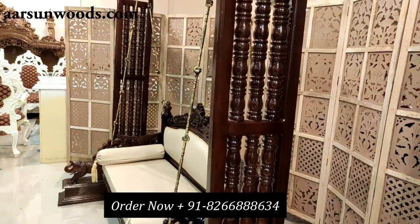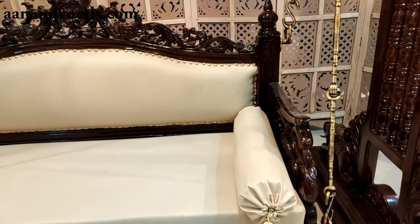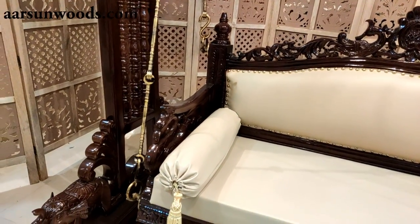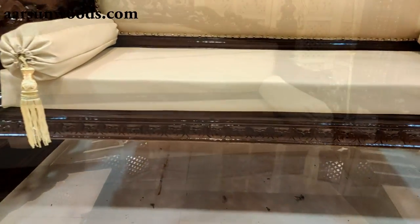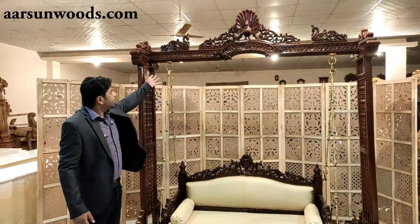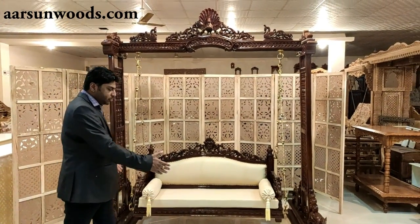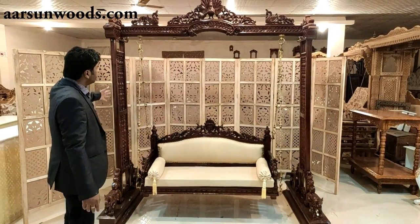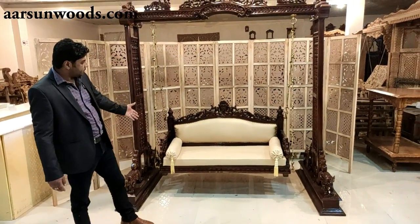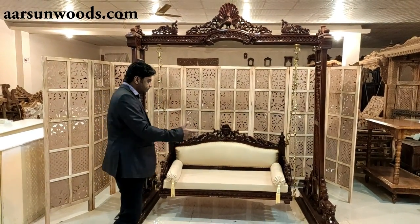Now I am going to show you a 3-seater — it is a little heavier than the 2-seater due to the larger size. Generally, a 2-seater jhoola size is about 7 to 7.5 feet in height. It is about 3 to 3 feet front-to-back, and about 4 to 5 feet outer width, depending on the design.